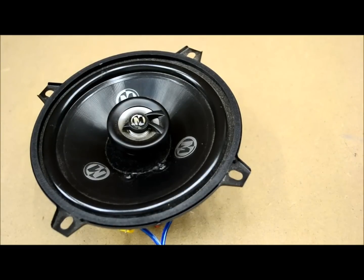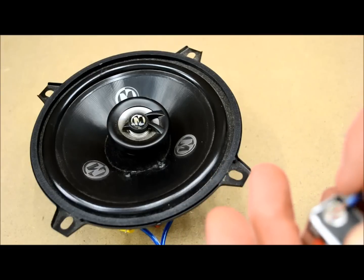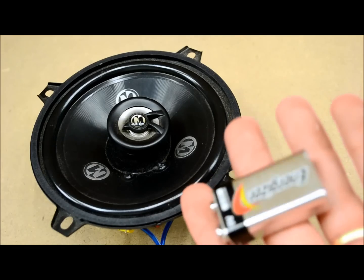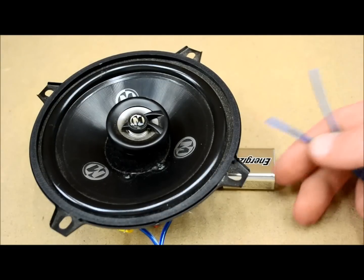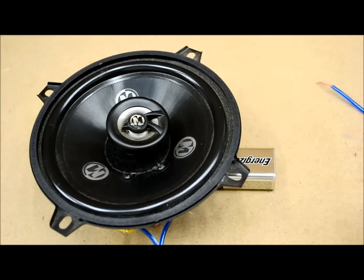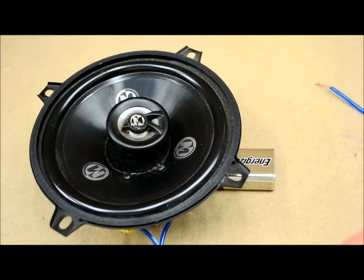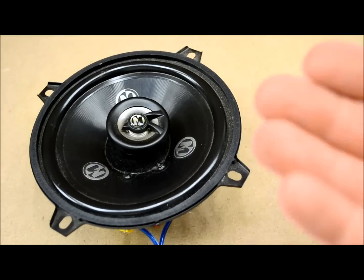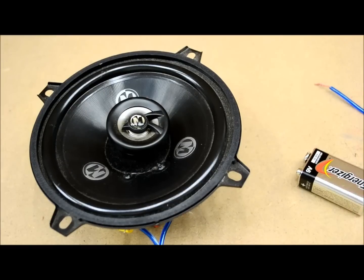Whenever you're doing this kind of thing, always verify it. Make sure things are right — don't just assume. I personally recommend not relying solely on a 9-volt battery. I typically use one of my power drills, which has around 14 volts, supplying a bit more power. For a bigger, heavier speaker you'd need more voltage to push and pull it around. So keep that in mind — that's my take on speaker phasing.